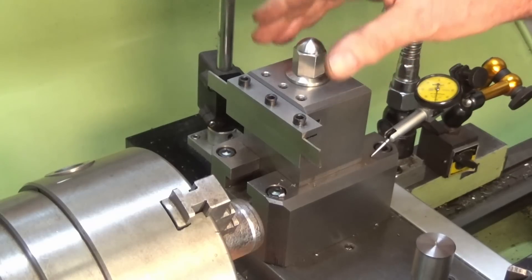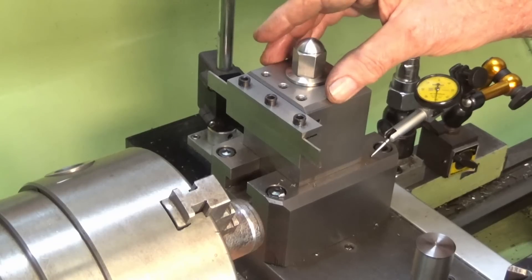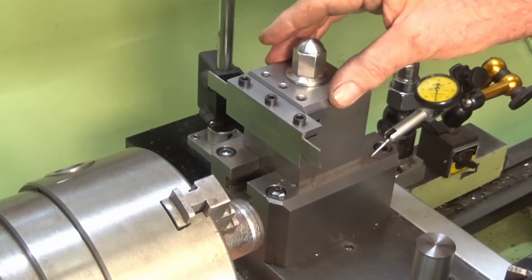Hey, G'day, it's Preso. This is a short video follow-up on the operation of this rear parting tool post that I made for my Colchester student lathe.